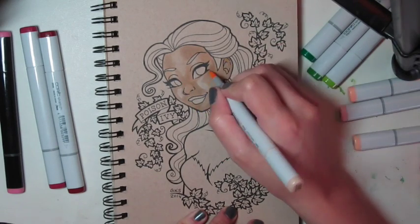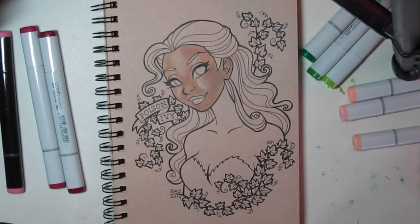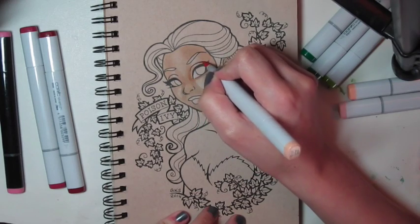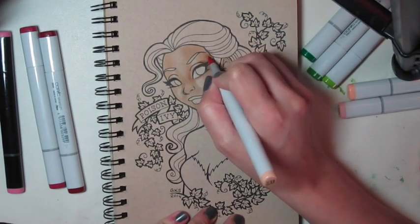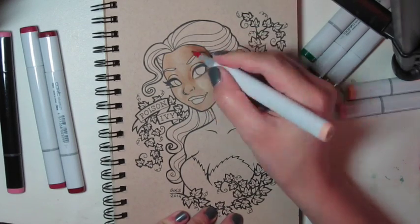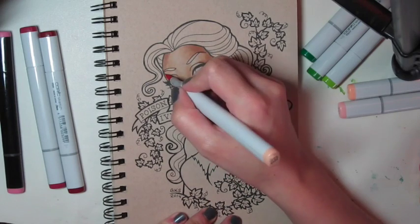I leave light areas open on the cheeks and on the forehead. Now I'm going to go in with the darker shade, which is Barley Beige, that's E11. And I'm going over the areas that I started with first with the lighter skin color, just darkening.